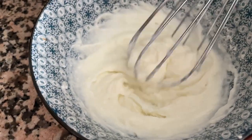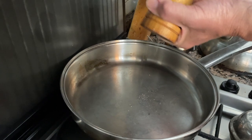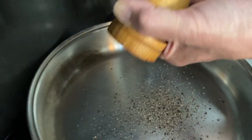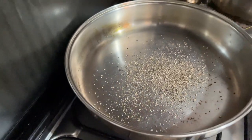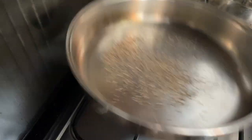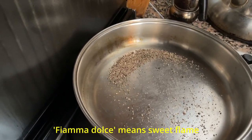This is ready. Next stage while the pasta is still cooking: I'm going to put the ground pepper on the bottom of this pan and I'm going to toast the pepper on a low flame — fiamma dolce — I don't want to burn it.